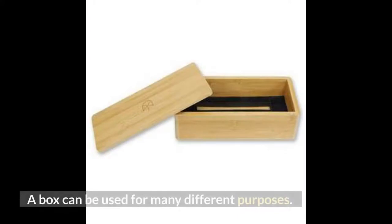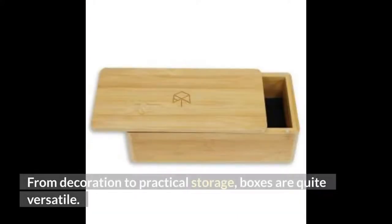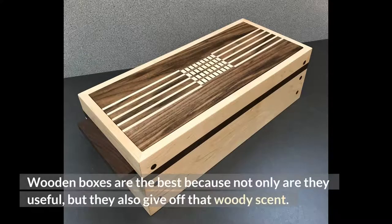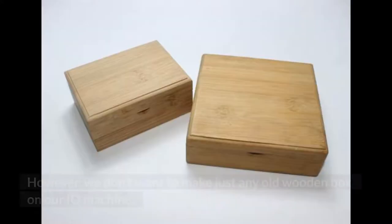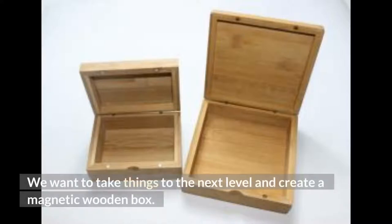Project 3: Magnetic Wood Box. A box can be used for many different purposes — from decoration to practical storage, boxes are quite versatile. Wooden boxes are the best because not only are they useful, but they also give off that woody scent. However, we don't want to make just any old wooden box on our IQ Machine. We want to take things to the next level and create a magnetic wooden box.